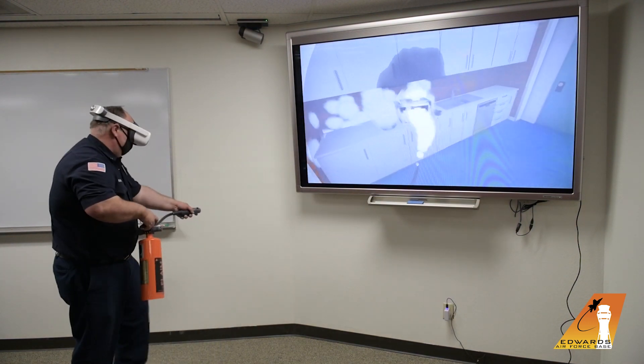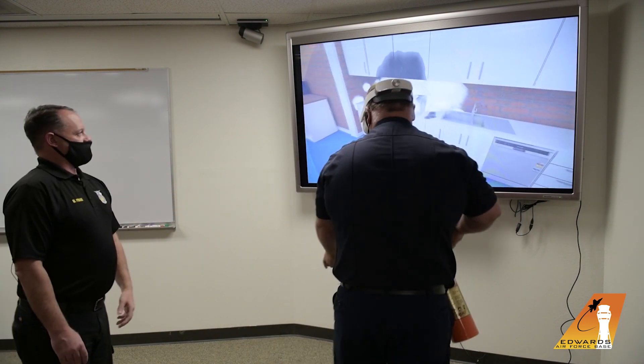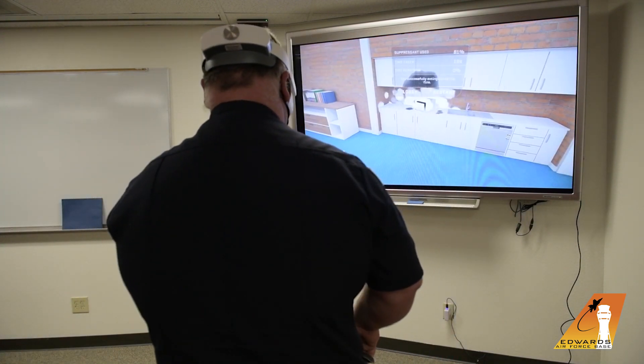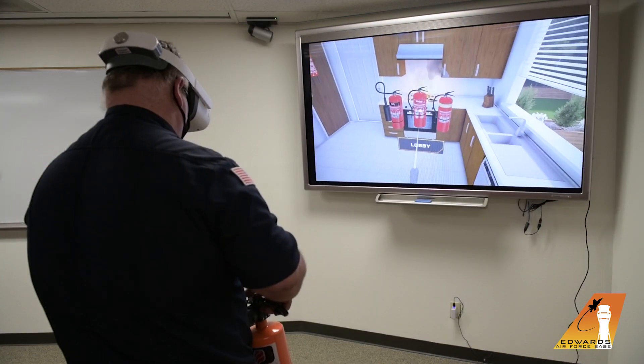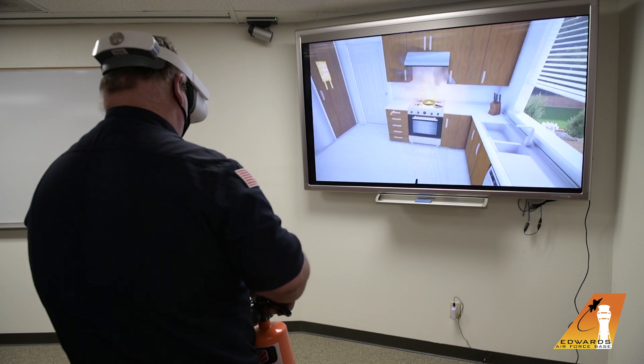As you can see, it's very interactive. If you move around — that's why you need a lot of room and somebody to watch your participant to make sure that they don't run into anything. So I'm going to have Mr. Brownie pick the incorrect extinguisher and show you what happens if you pick the incorrect extinguisher.